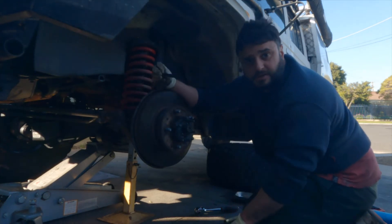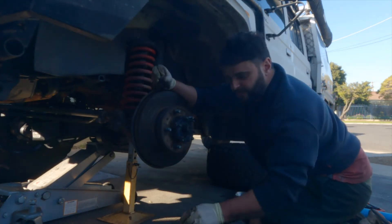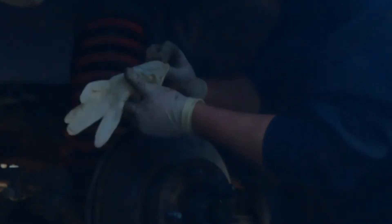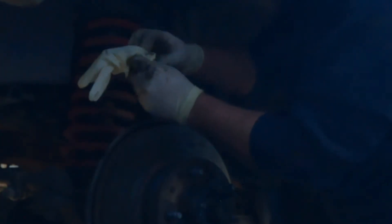So that's your ABS sensor. What I'll do with that is — mine's all full of grit, which I'll clean up later. You want to keep it pretty clean, so I'm just going to put it in the glove box.